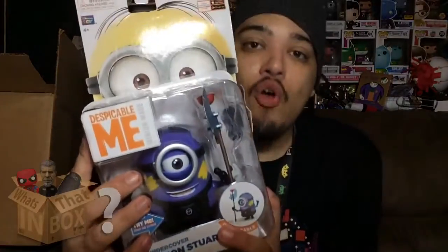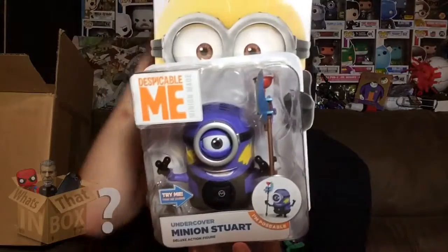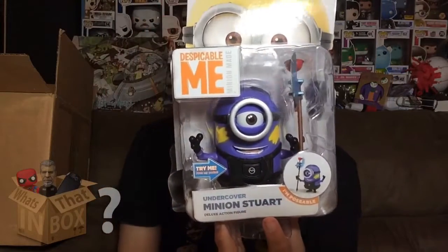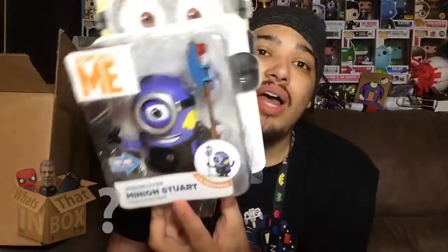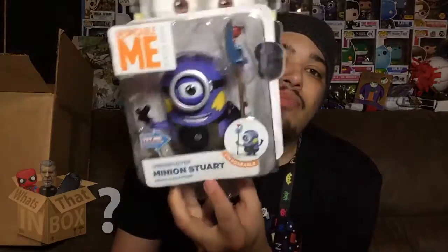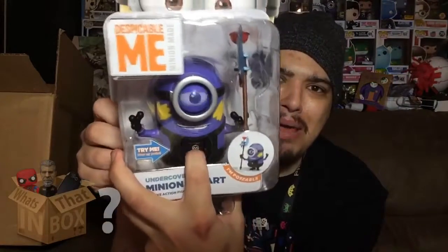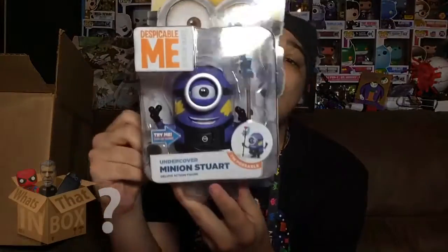We have a Despicable Me Undercover Minion, and I've been wanting to review this for a long time. It's been behind me on my shelf because I like it there, but I decided I'm gonna review it for you guys. I want it out of the box and on my shelf because it looks really cool — and check it out, he even blinks.